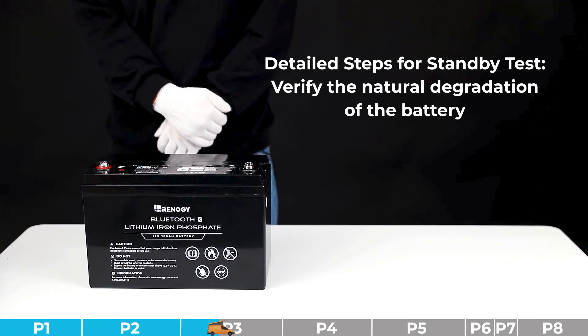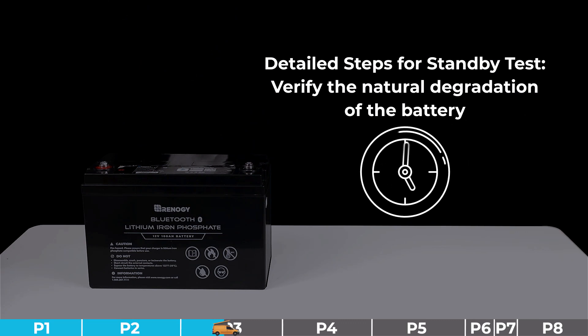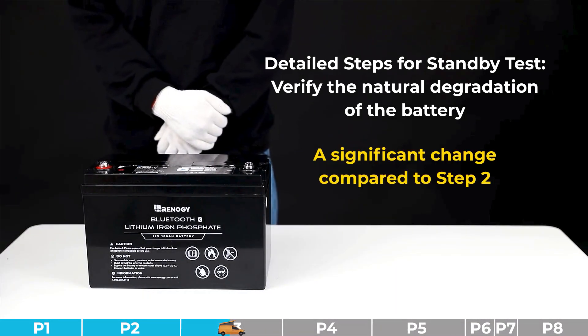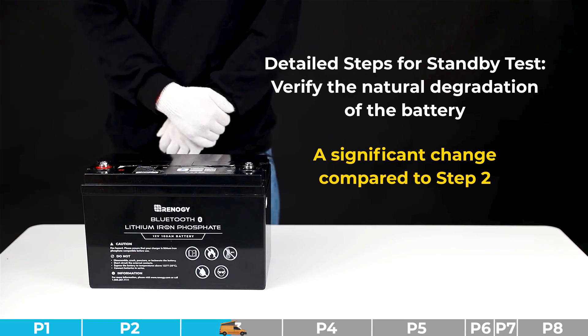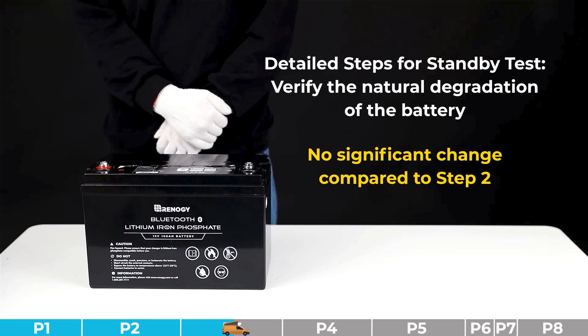Step number three: verify the natural degradation of the battery. After step number two, keep the battery in its original state and continue to let it stand idle overnight, ensuring the ambient temperature remains relatively constant. Then test the open circuit voltage. If it shows a significant change compared to step number two, judge it as severe capacity degradation. If no significant change is observed, proceed to the discharging test.